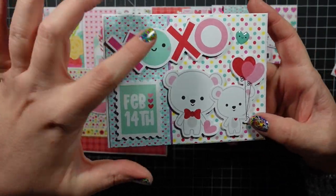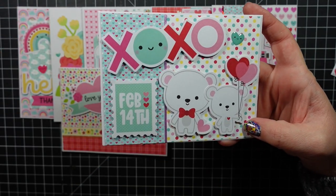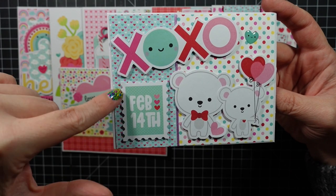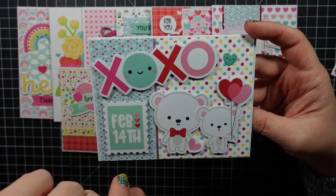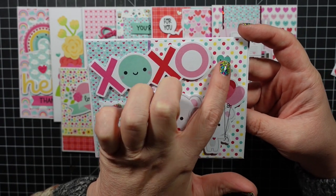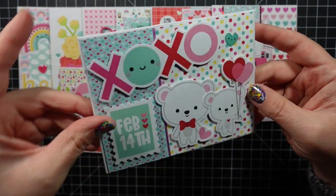This card was the last one I made and I really wanted to incorporate this XOXO stamp. I thought these little bears were cute — I love the whole mail stamp theme. I added a little enamel heart to the shape sprinkle, which actually matches that little face. Isn't that sweet!